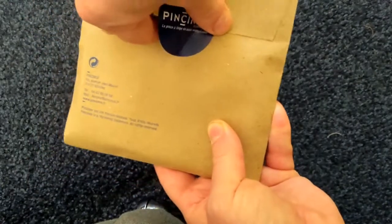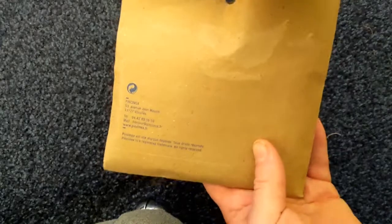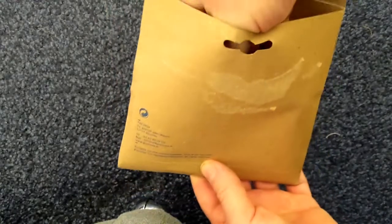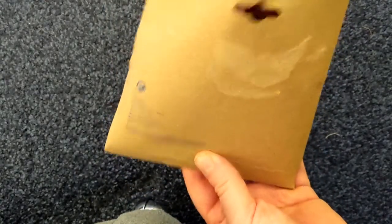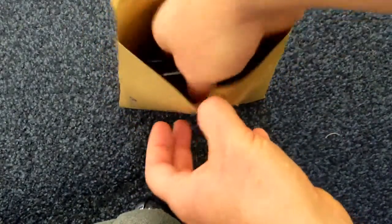Let's open it up and unbox it, as they say on YouTube. This paper packaging is recyclable, so again we're better for the planet. And here they are — no packaging inside whatsoever, no plastic, no bubble wrap, no waste.